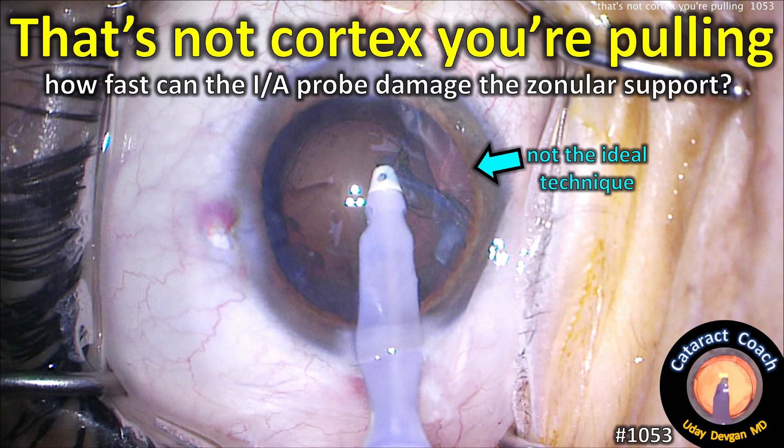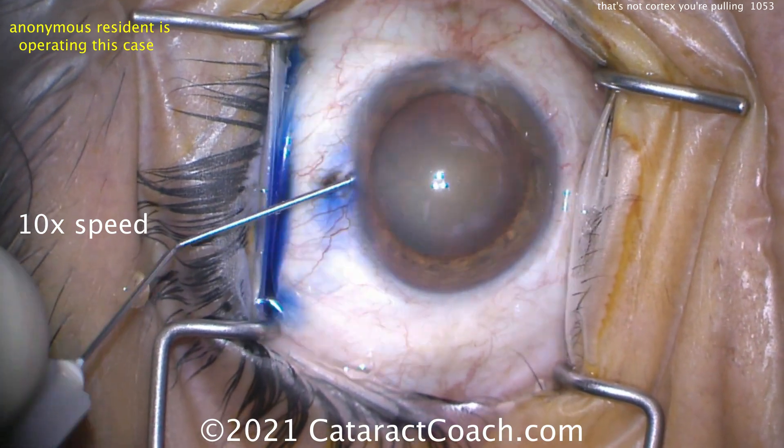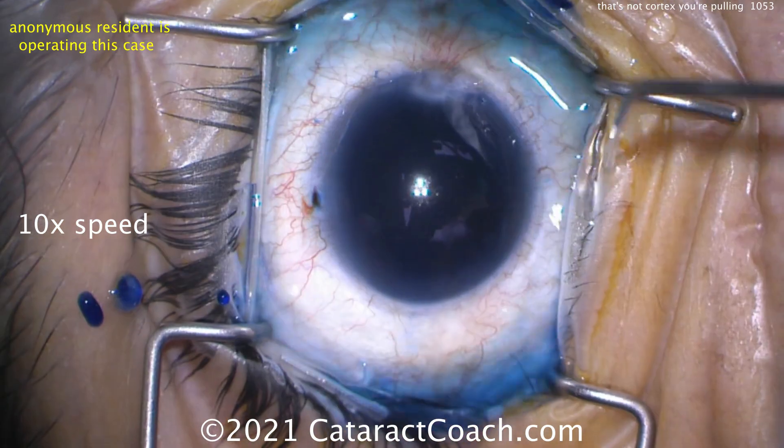That's not core texture pulling. How fast can the eye probe damage the zonular support? Let's show you something that's not the ideal technique. We've got an anonymous resident who's operating. Let's get through the beginning of the case.